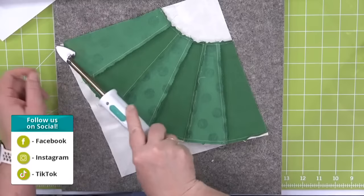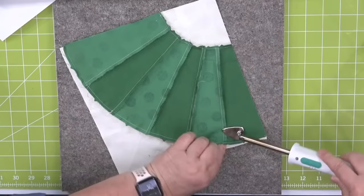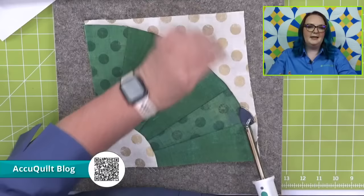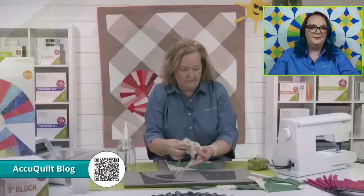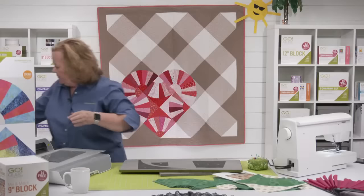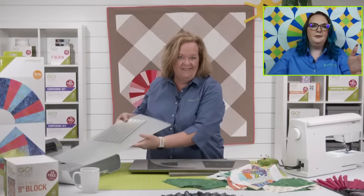Emily, while I'm ironing, will you talk about our blog? We have the best blog — our go-getters as well as AccuQuilt staff write really fun exclusive patterns that can only be found at blog.accuquilt.com. If you want more inspiration, tips and tricks, and new ways to use these fantastic dies, check out that blog. Look how pretty my little grunge block is! Now I'm going to show you a cool thing. Combine the stiletto and the iron — it's like a match made in heaven.